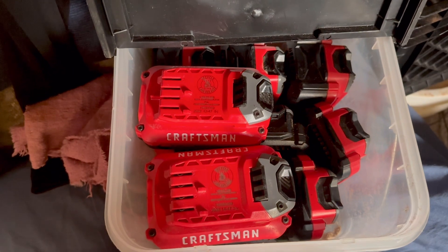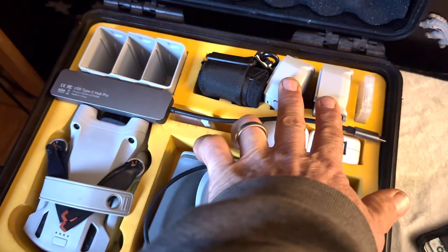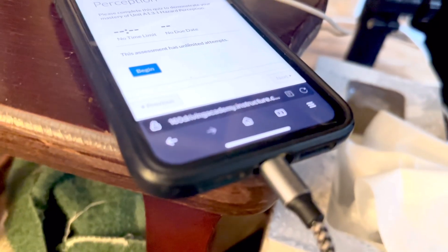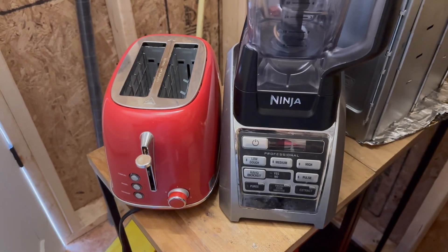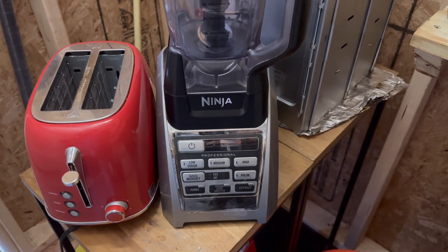I charged every single one of these — I charged four of these, I charged three of these. I charged this over 50 percent and it is a hog. I charged this three times. I continually charged my iPhone for two nights and two full days. I used lights, kept things running all night — I charged two of these things fully and they're a beast. I plugged in a toaster three times and used the ninja on high, and that still wasn't enough.